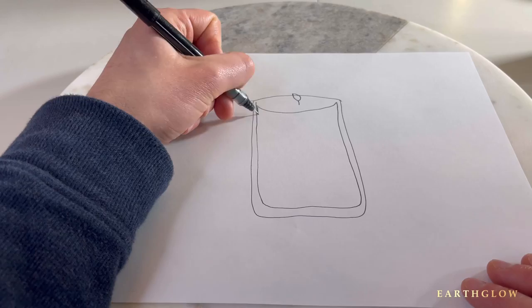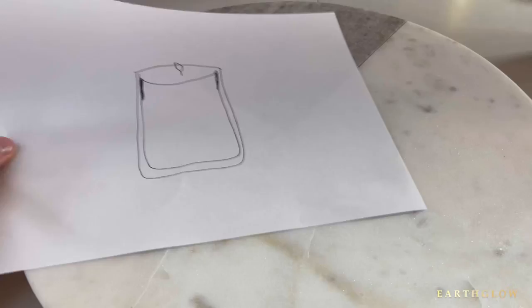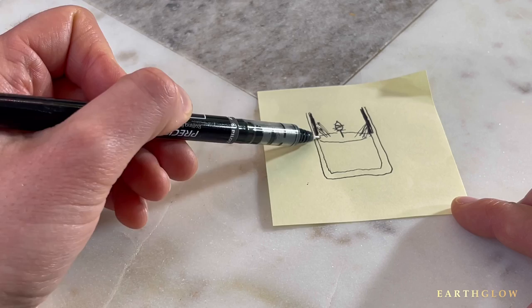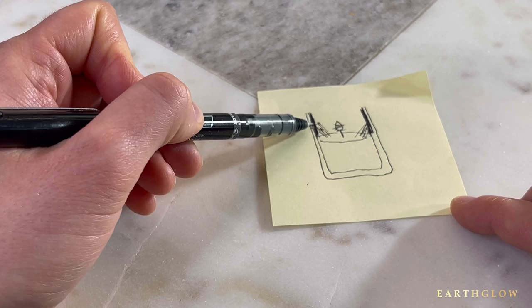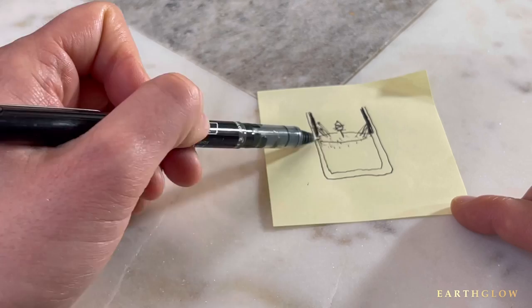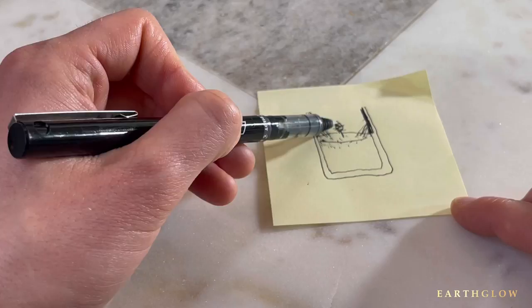What starts to happen is the wax begins to pull on the sides and clings to the sides of the container. As the candle burns more and more, you end up with the wax that was clinging to the top of the jar eventually beginning to melt because the candle flame is now lower in the jar. The melt pool becomes so deep from the wax around it melting, and then there's an avalanche on top falling into the melt pool, that your flame basically drowns and goes out.